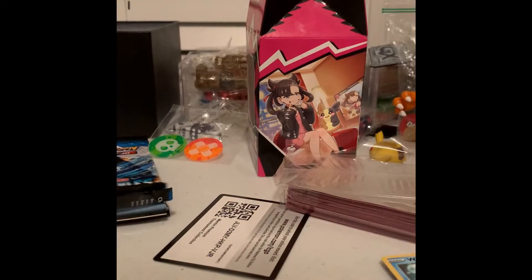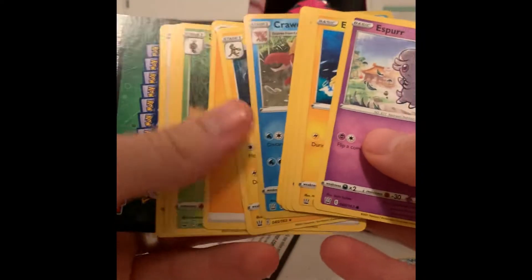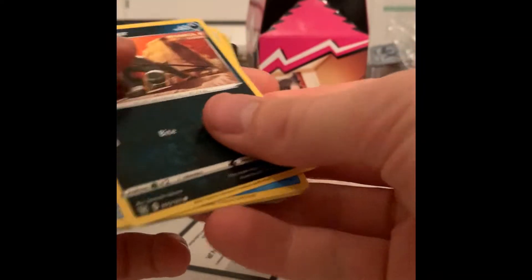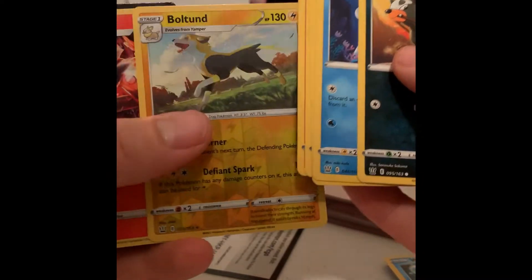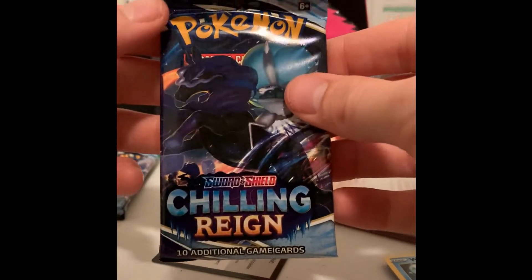Was that our Vivid Voltage? Yeah. Popping open the Battle Styles — again, nothing much there. Booster pack number two for Battle Styles, and we got nothing again. Holographic Emboar right there. So far we are zero on the booster packs as far as some sweet pulls.